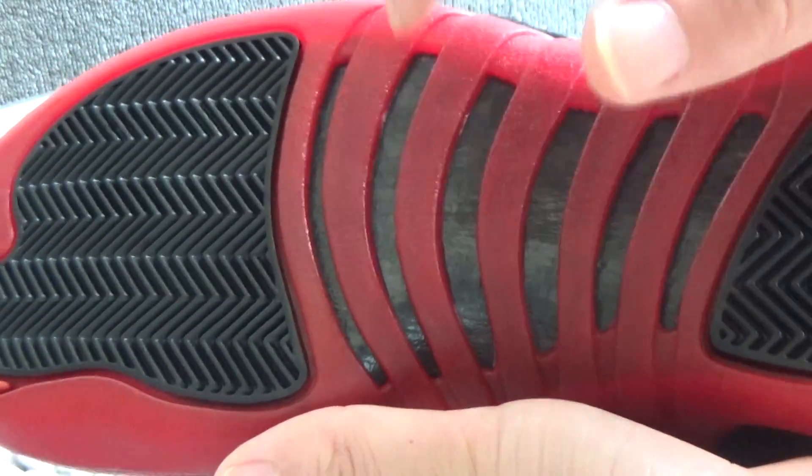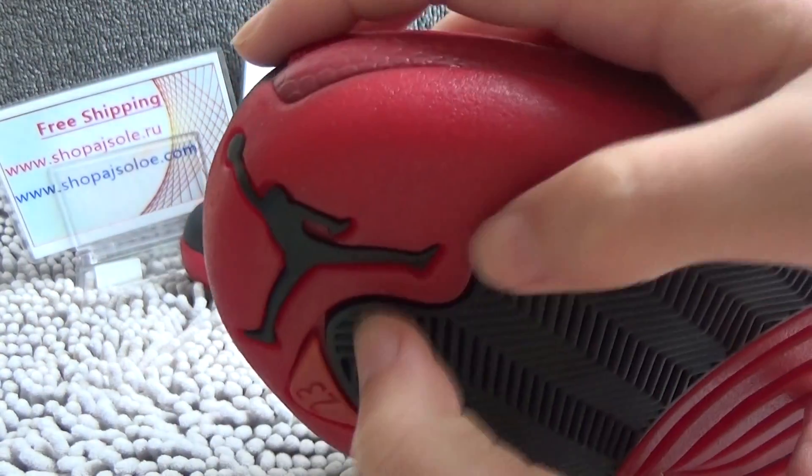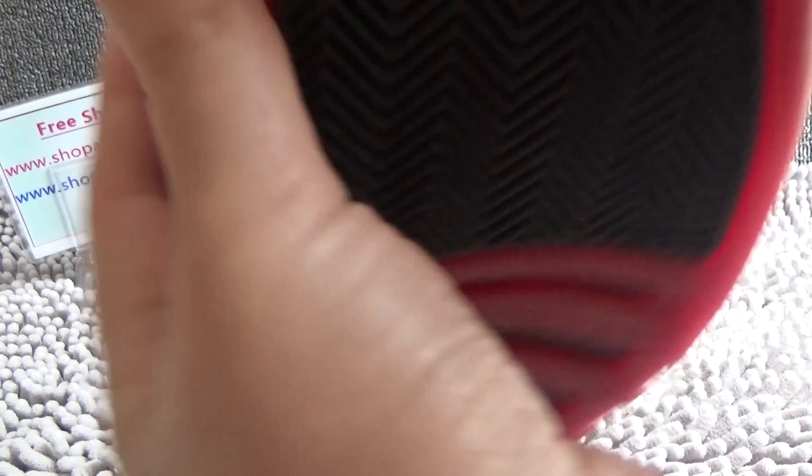You can hear it very clearly. From the tongue, we can see the color. You can see the black logo of Jordan. And 23.